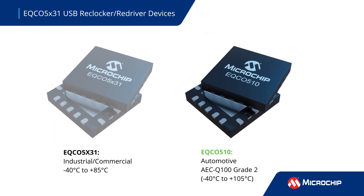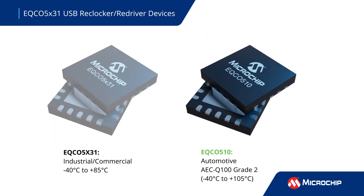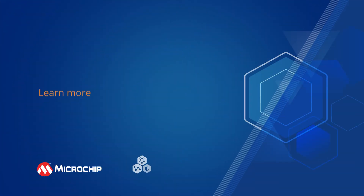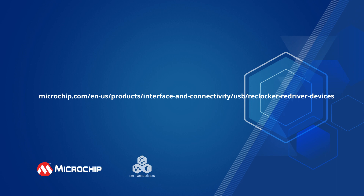The EQCO 510 is an AEC Q100 Grade II qualified variant designed for automotive applications. Additional information about the EQCO 5X31 USB 3.2 Reclocker Redriver can be found by following the on-screen link.